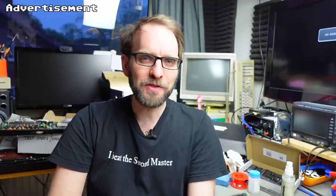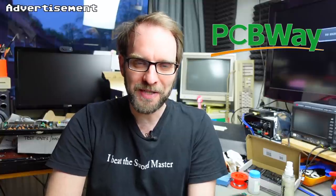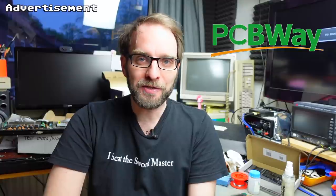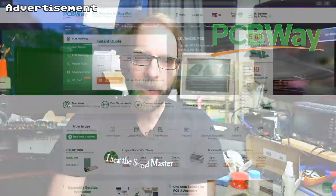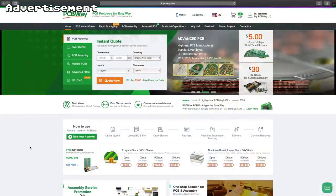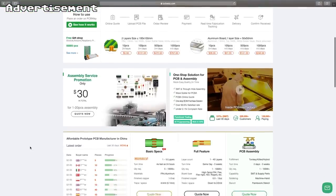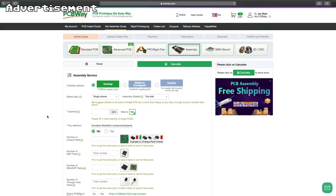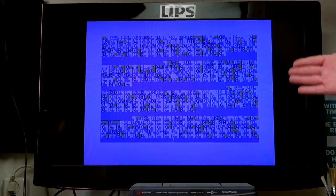Speaking of PCBs, let's take a couple of seconds to thank the sponsor for this video: PCBWay, my favorite manufacturer of prototype PCBs. They offer very high quality circuit boards made from the Gerber files you send them. Their website is easy to navigate, you can easily upload your files, and they offer excellent quality with very fast delivery times and quick turnaround. I highly recommend checking out PCBWay - the link is in the video description.